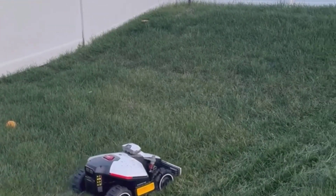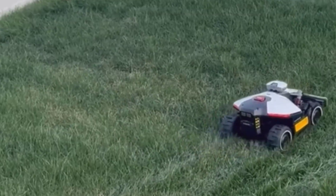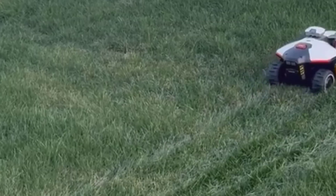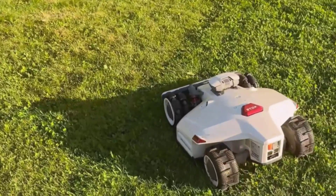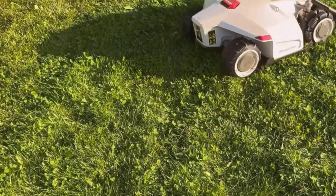If you're used to dragging a heavy mower across wet grass, this is about to feel like a totally different experience. When I first unboxed the Luba Mini, I'll admit I had some doubts. Robot lawnmowers sound great on paper, but my yard is full of weird slopes, tree roots, and the occasional patch of thick, muddy grass. I figured there was no way a little robot with wheels could keep up, but after a few months using it, I'm surprised at how much I've come to rely on it.